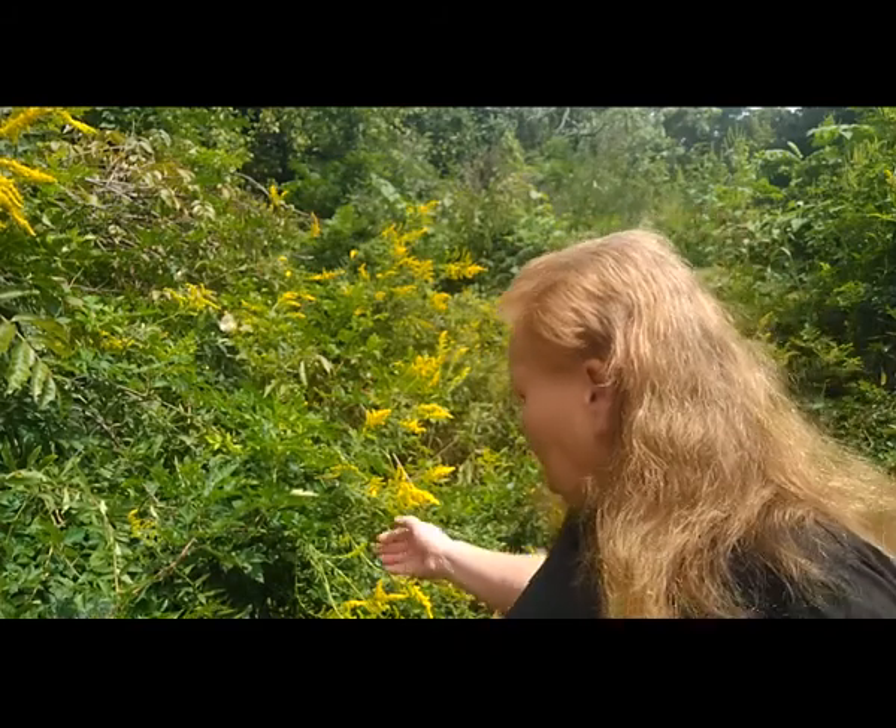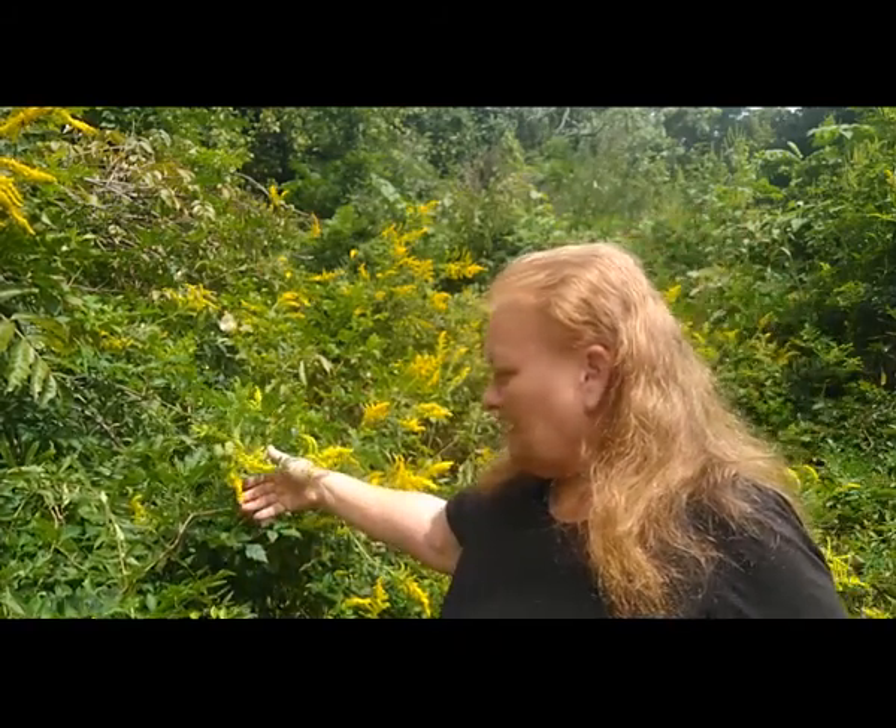Hello and welcome to Old Ways Gardening and Prepping. My name is Teresa. I'd like to welcome you to the back part of my property, also kind of referred to as the jungle, which is fixing to get fixed before long. Today I want to introduce you to one of several extremely loved medicinal plants by me, and this is goldenrod. We had a little bit of rain come through and it is finally deciding to bloom.